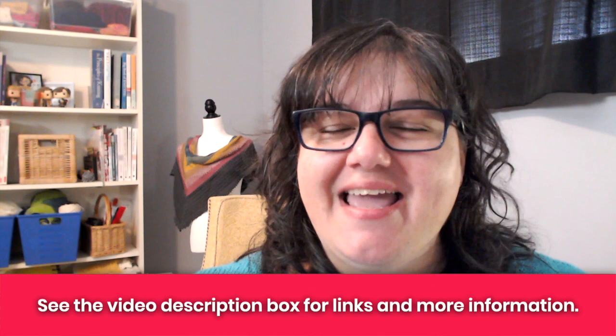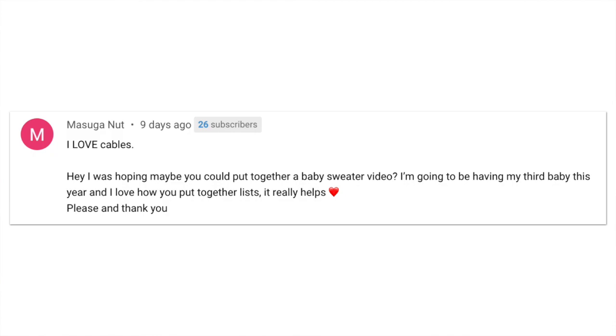All of these are pretty simple and basic, great for beginners, and best of all, they're all free patterns. I'm Tanya here at Nerdy Knitting. I'm a certified knitting instructor and a knitwear designer, and my goal is to help you become a more confident, adventurous knitter. A member of the Nerdy Knitting community recently reached out and asked me if I would share some recommendations for baby sweaters, and I thought that sounded like a perfect video idea. So this video is for you, Misuga, and your new baby boy. Congratulations.